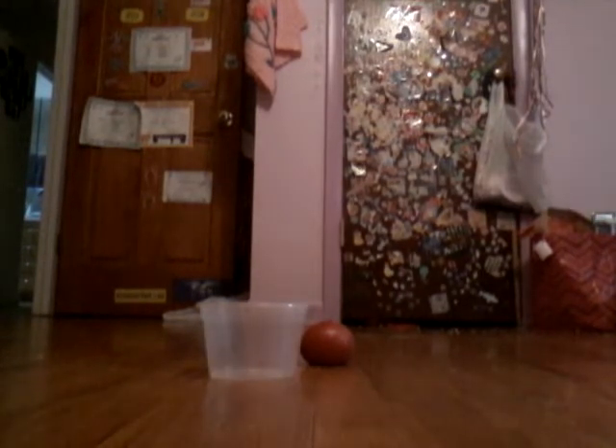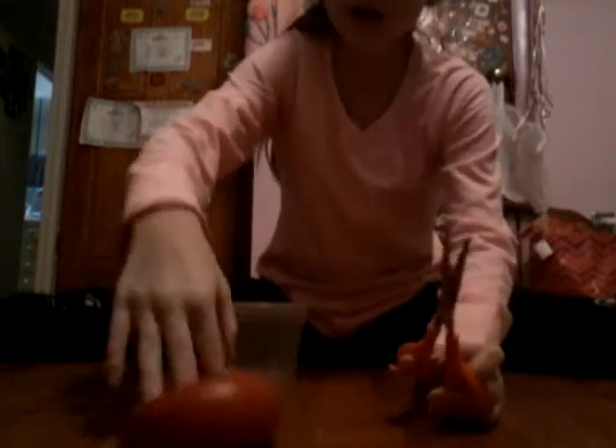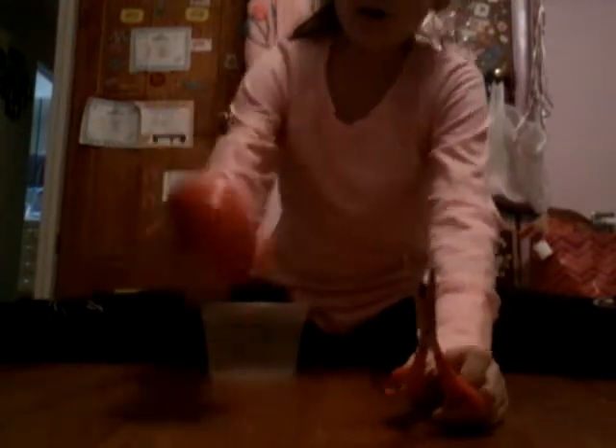Hey guys, let me sort out the lighting real quick. Okay, so today I'm going to be cutting open this mesh ball — I got it at Walgreens.